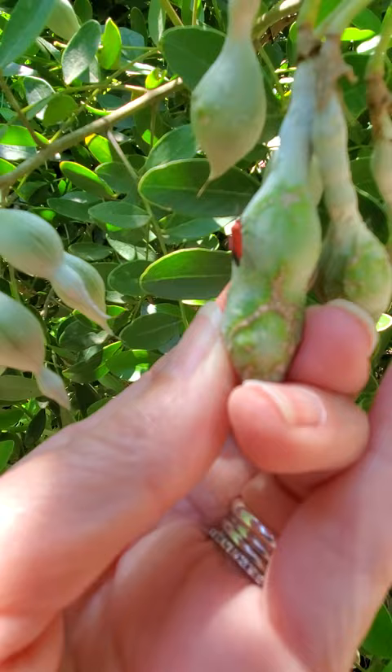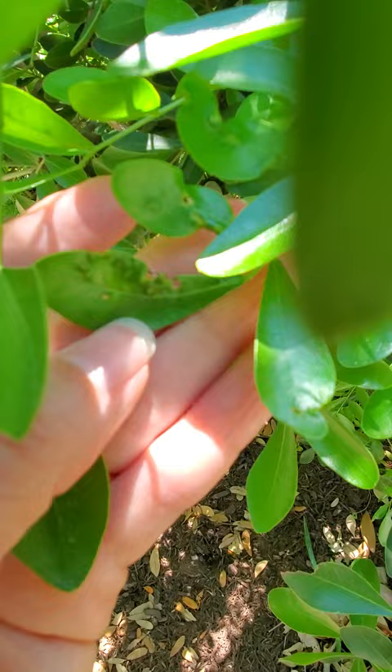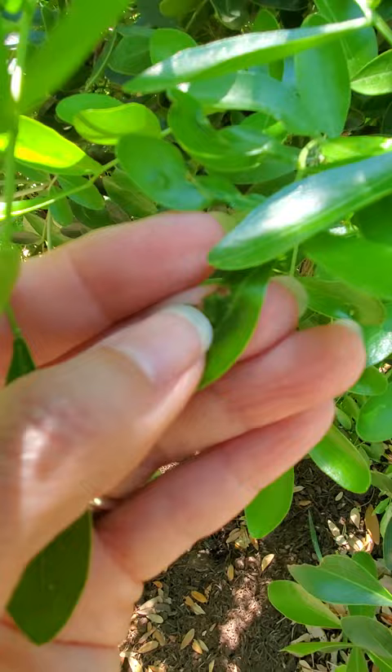You can see the scarring on the seed pod, and then over here on the foliage you can see where they fed on it. They actually cause disfigurement of the foliage because they feed on it as the new growth is coming out, and then it can't grow in those areas anymore.